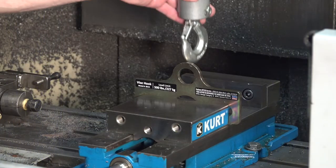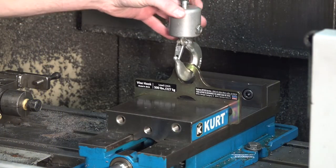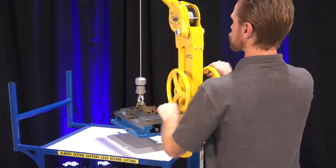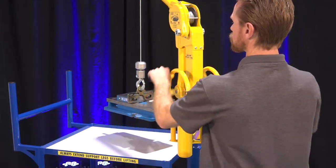Our vise hook creates the perfect lifting point for attaching your Skyhook lifting device to a machine vise. Vice installation and removal are common causes of back pain and injuries in machine shops due to their heavy weight and their awkward lifting position.